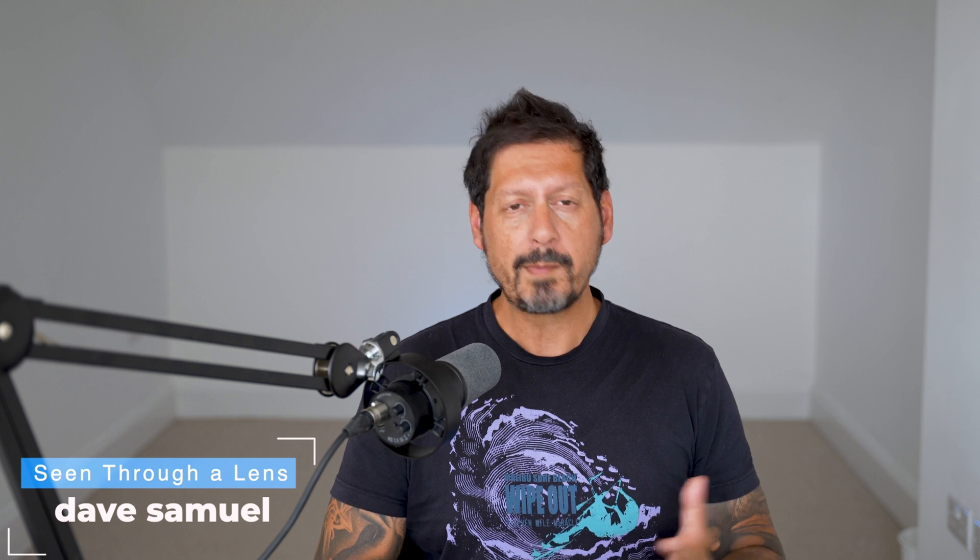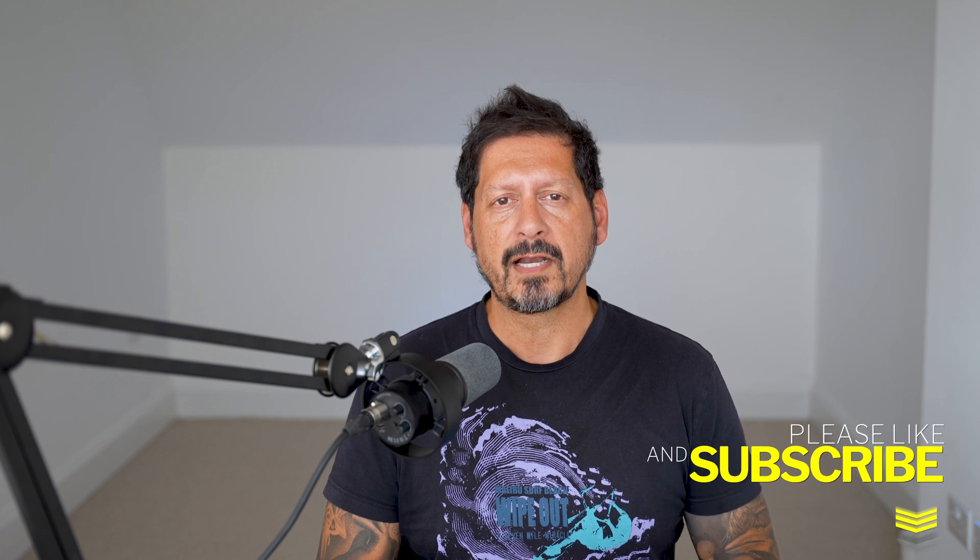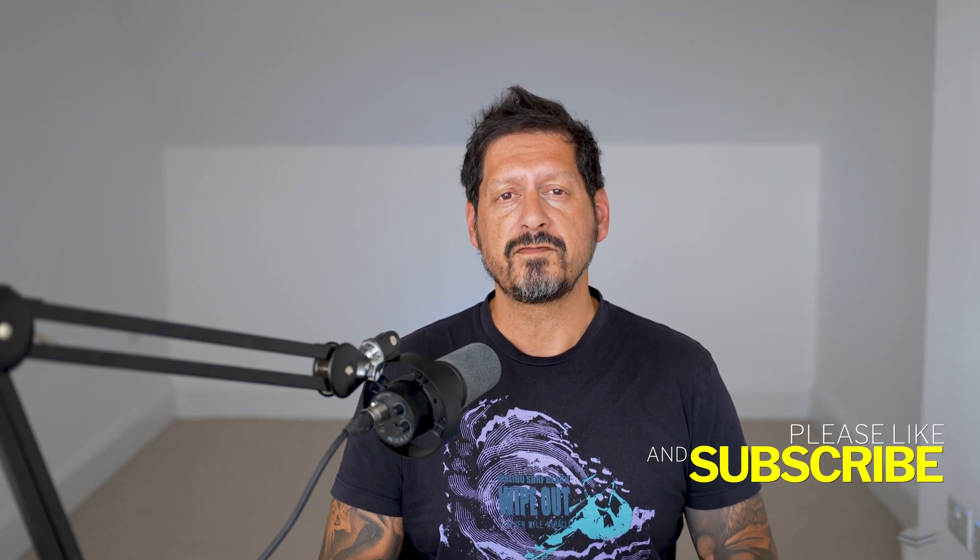What's up YouTube? Dave here with Seeing For A Lens and thanks for stopping by the channel. We make lifestyle videos and do all things tech, so if that's your kind of thing, then please consider subscribing to the channel and clicking on that bell icon so you can be notified of new videos.